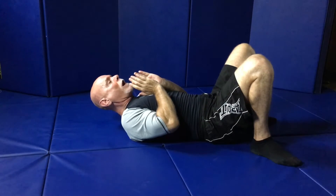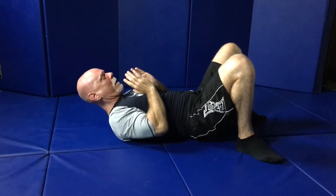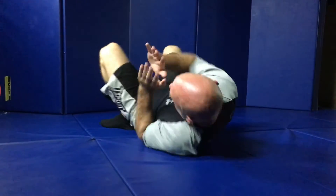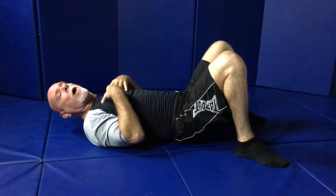First thing I'm going to do is bridge up straight — up. Then I'm going to reach. We used to call these cherry picker bridges. We're going to go over my right shoulder, come straight up again, and over my left shoulder. Up, over my right shoulder. Up, over my left shoulder. Bridging is a fundamental movement and drill for escaping from the bottom.